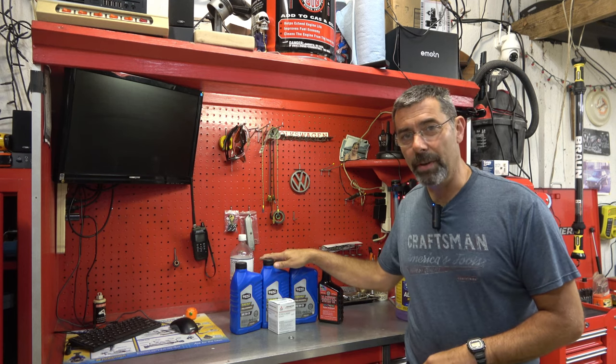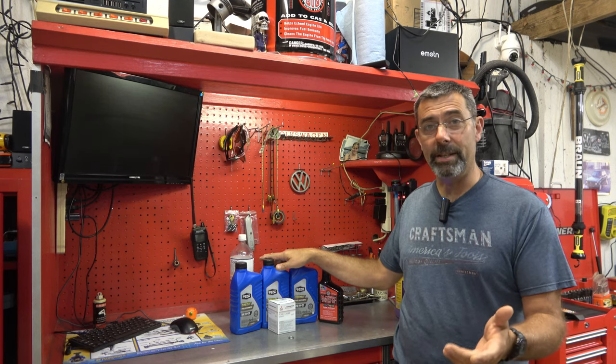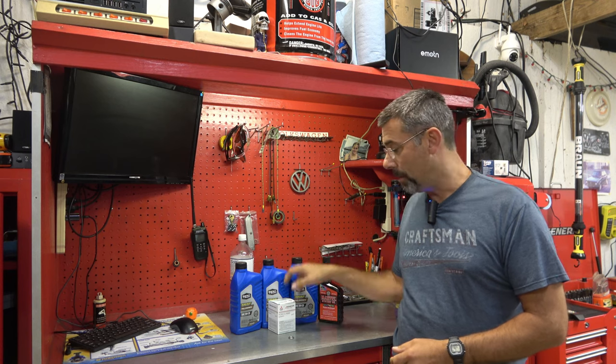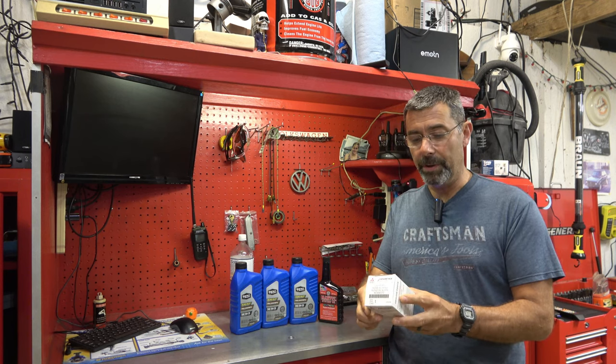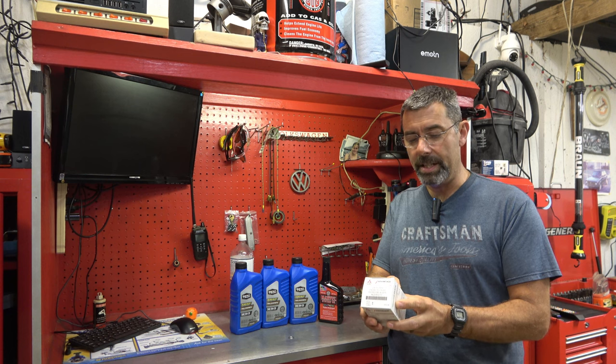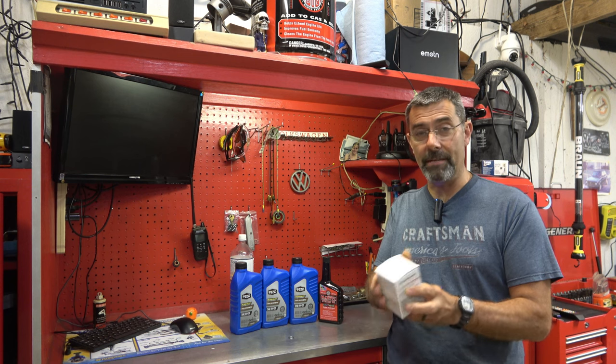You're not going to need a whole lot to do this oil change. A little over three quarts of oil — that'd be zero W20 synthetic oil. You're going to need an oil filter. I recommend getting genuine oil filters. The part number is MZ690072.